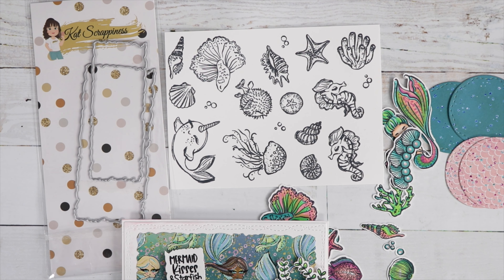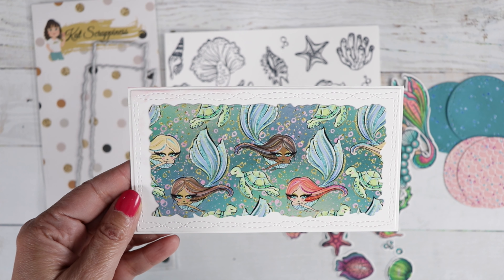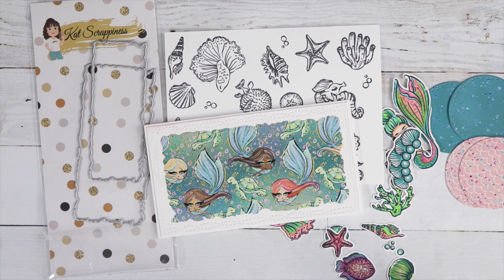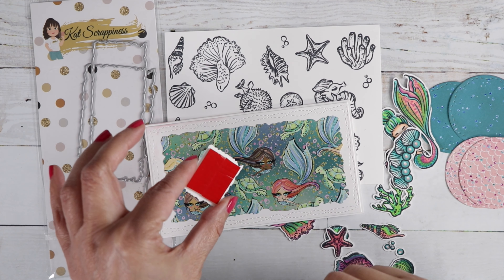We are going to make a super quick card today but it is super cute. I used our box of the month for June, which is a Mermaids and Friends kit — there are some gorgeous papers in there with mermaids on them. I grabbed one of the beautiful papers and cut it out with a Cat Scrappiness mini slimline die to create my background.